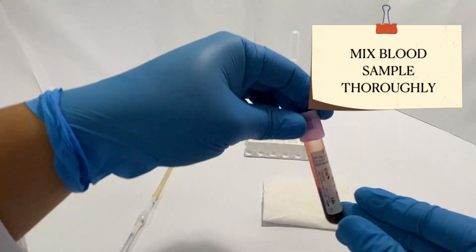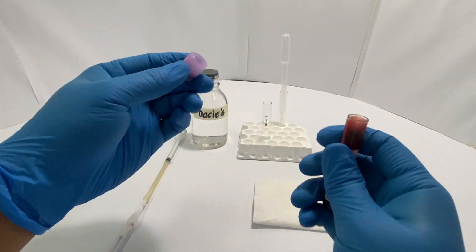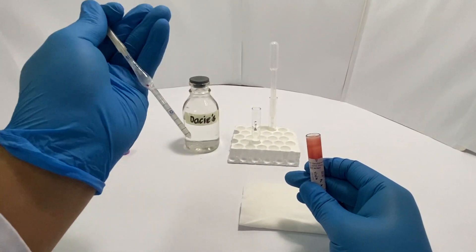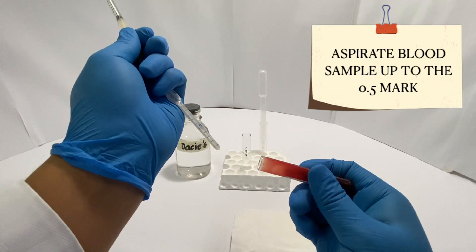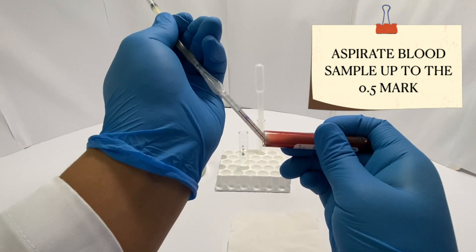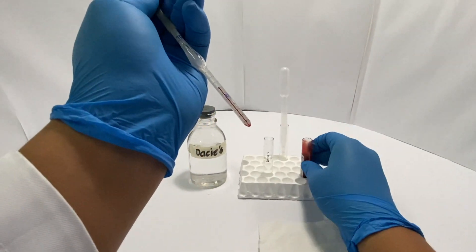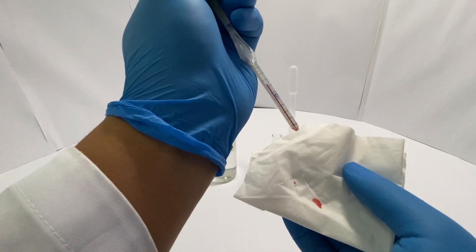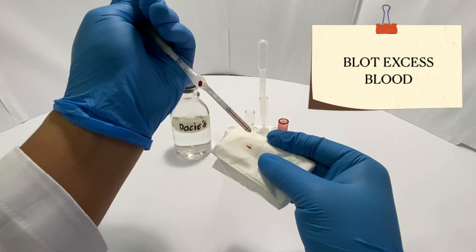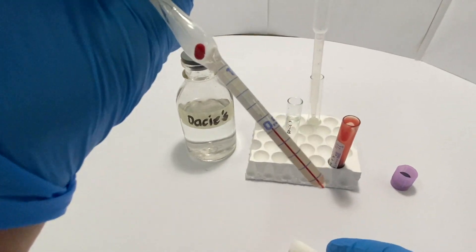Once you have done that, take your blood sample and invert it a few times to mix the blood thoroughly. To collect blood, first take your pipette and pinch the rubber tubing a bit to create a small vacuum. Now tilt your tube slightly and place the pipette tip on the opening of the tube. Aspirate by releasing the tube slightly and make sure you do not go past the 0.5 mark. If you do, you can remove excess blood by either blotting it on a tissue paper or gauze. Once you've done that, make sure that the blood level is again at 0.5 on your pipette.